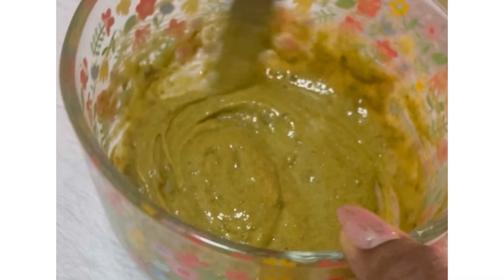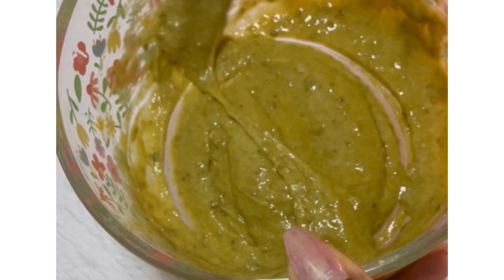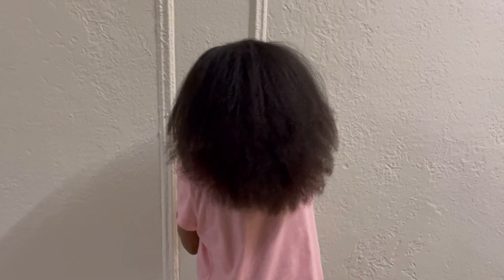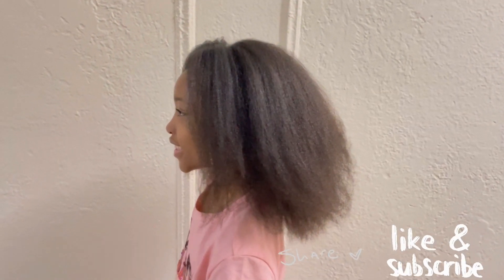I'll leave it on for about 30 minutes or so, then continue with her regular wash routine. After I wash and blow dry her hair, this is how her hair looks. I hope you guys enjoyed this video — if you did, please consider pressing that like button and sharing this video with your friends, family, or anyone you know.